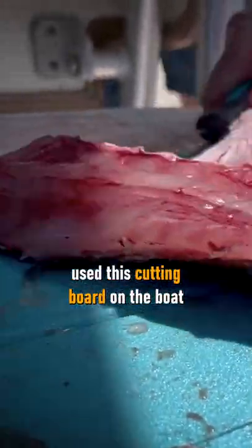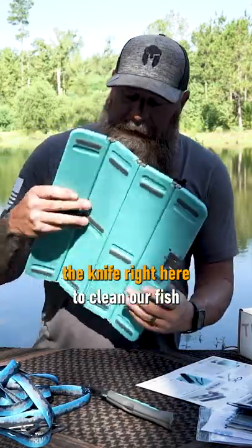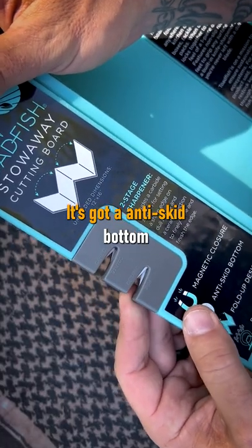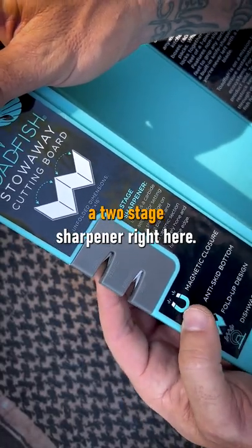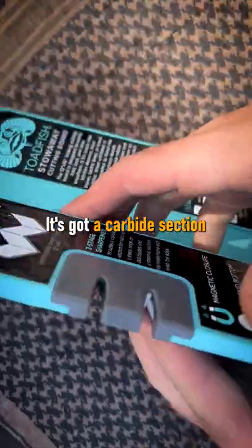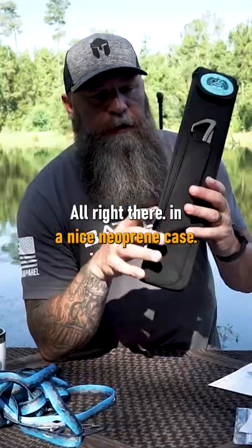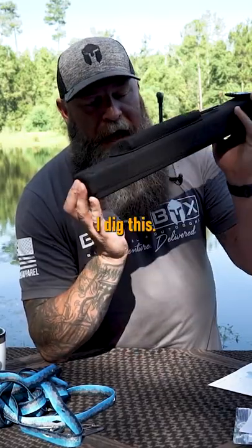My buddy Andy used this cutting board on the boat while he was using the knife right here to clean our fish. The cutting board never moved — it stayed right where it was supposed to stay. It's got an anti-skid bottom, and it's also got a two-stage sharpener right here, with a carbide section and a ceramic section, all in a nice neoprene case. I dig this.